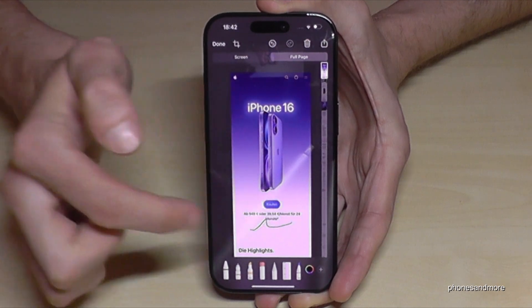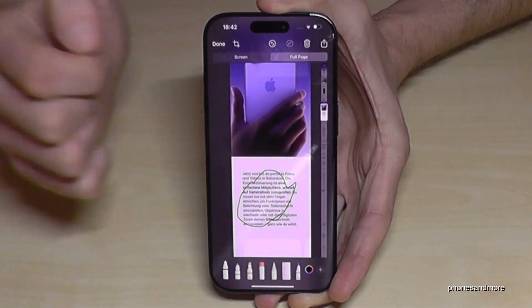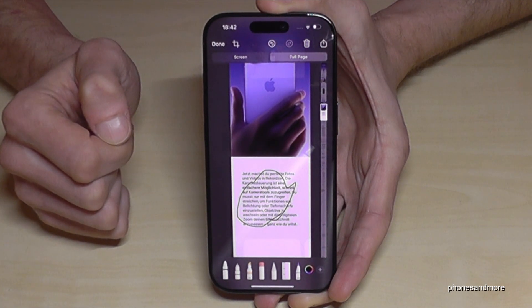If you want, you can also draw something inside here, or lower down as well — you can draw or highlight something. That is possible.